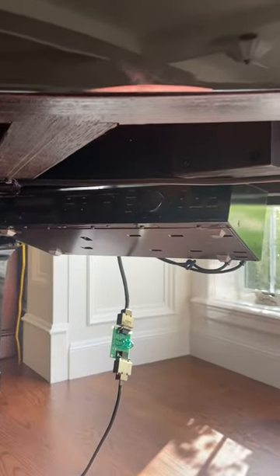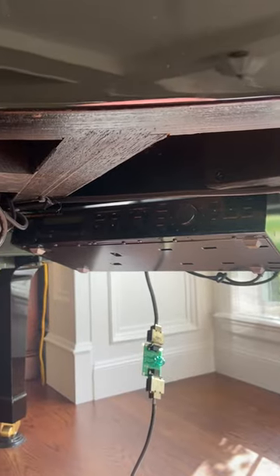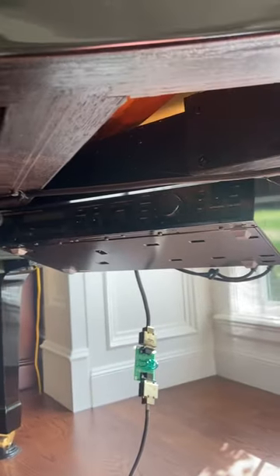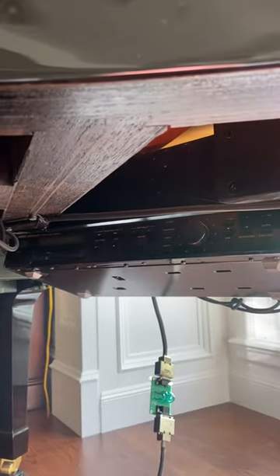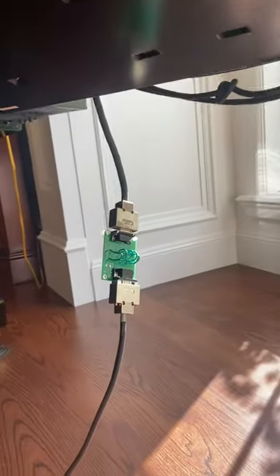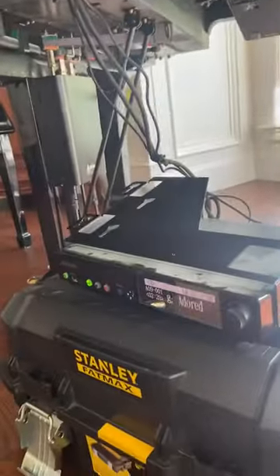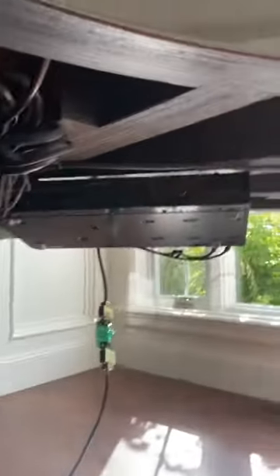Hello everybody, the moment of truth arrived and I could not be happier. This is a piano that I upgraded quite a while ago, and you can see that I have the original DKC-100R right there. I just installed this circuit board that I came up with, and notice the DKC-850 plays perfectly without that thing.